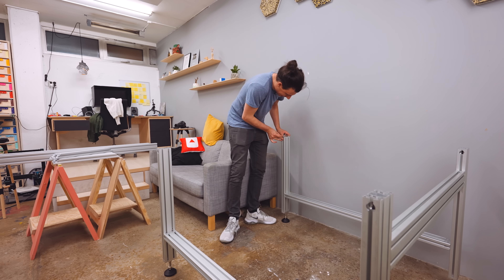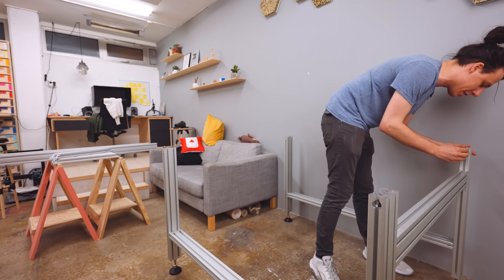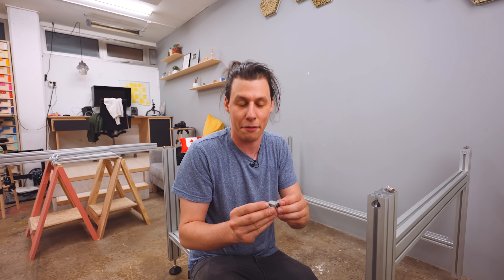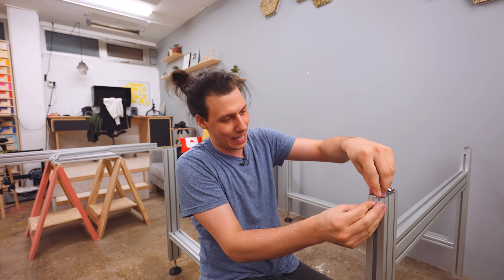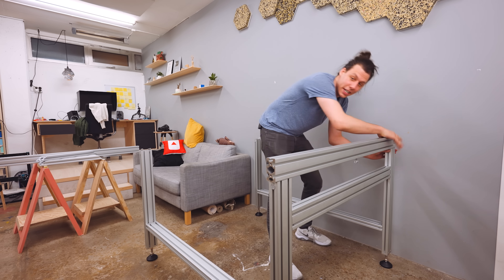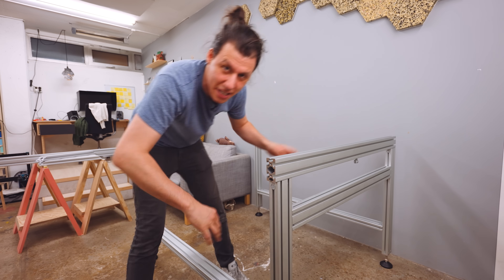This is by no means going to be an assembly instruction video — there are already great videos out there showing exactly how to put these machines together from start to finish. I'm just going to give you the big picture and the main steps. Most of the main structure is going to be built out of 80-20 aluminum extrusion, which is super sturdy and really flexible — that's why you can get these machines in a bunch of different sizes.